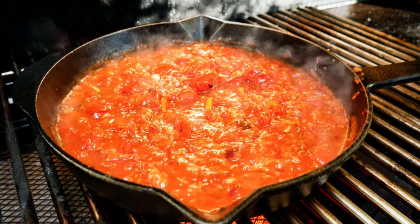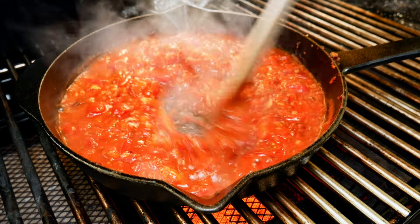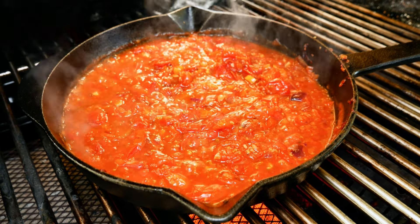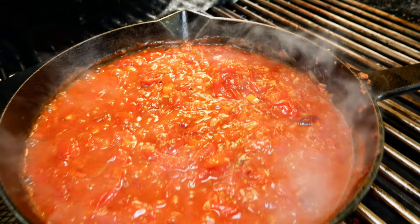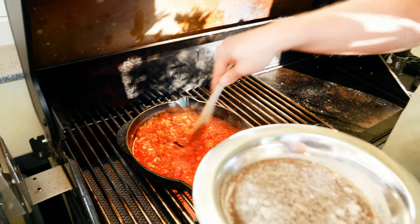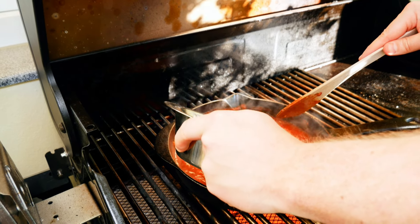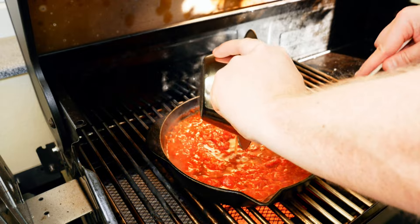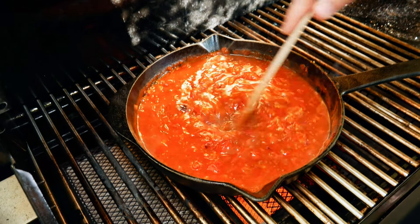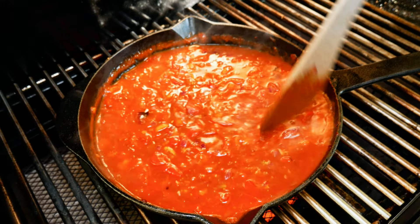The sauce has reduced slightly and the alcohol is about to evaporate — it should be ready for the next step in about three minutes. Now it's thickened up and it's time to add the stock from the sous vide bag. Dunk it all in and reduce it again — this is going to take about 10 minutes.